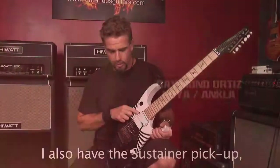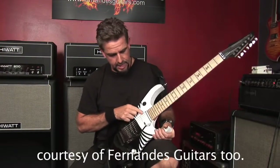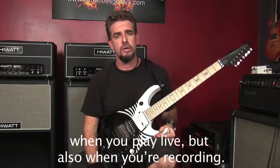Here I have the Pickup Sustainer, courtesy of Fernandez Guitars. It's a very useful pickup, both for live and for recordings.